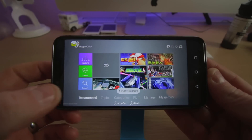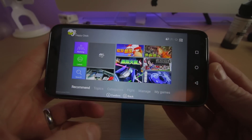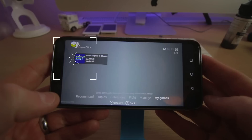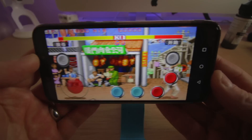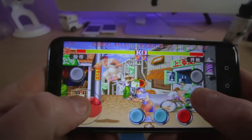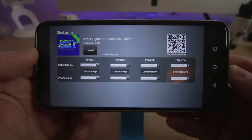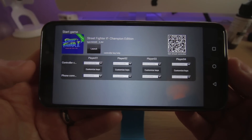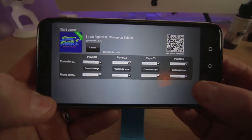As you can see, it's by Happy Chick and you've got an absolute ton of things here. You can go into your topics, your categories, your fights, manage, and my games. You can still use a Bluetooth controller with this as well, or an external one, but as you can see you do get a virtual keypad on your device.